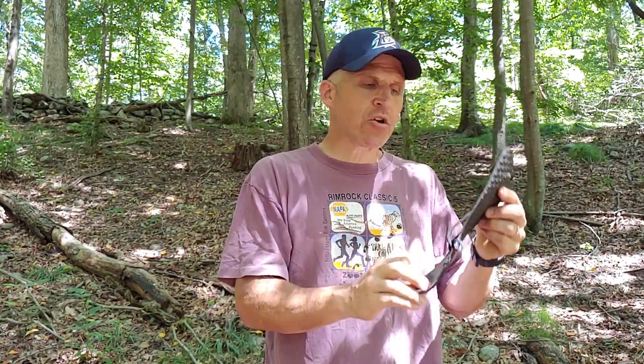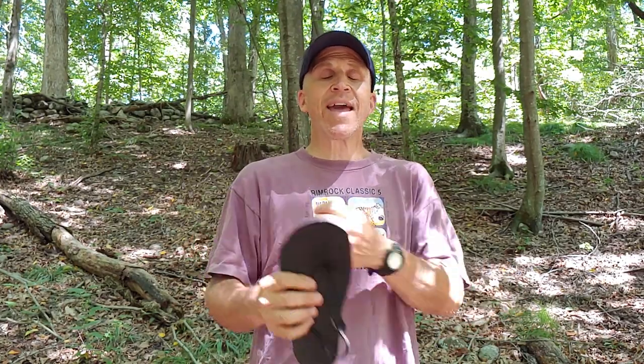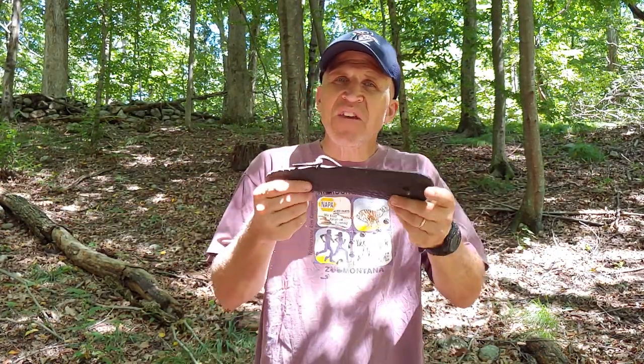When I first started wearing them, one of the things I absolutely loved was just that sense of freedom — being able to feel the breeze, being able to walk right through a river. Also being able to feel everything underneath my foot, which was really strange because you're used to a nice absorbent sneaker or boot. You're not used to feeling everything under your foot, and for me that was one of the best things.